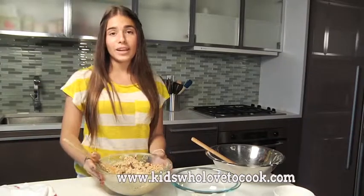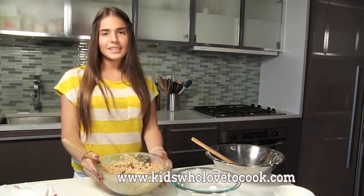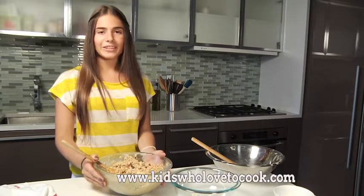This cookie dough is ready. I'll put it in the fridge for 10 to 15 minutes while I prepare the baking sheets. I have two baking sheets here that I have to line with parchment paper.